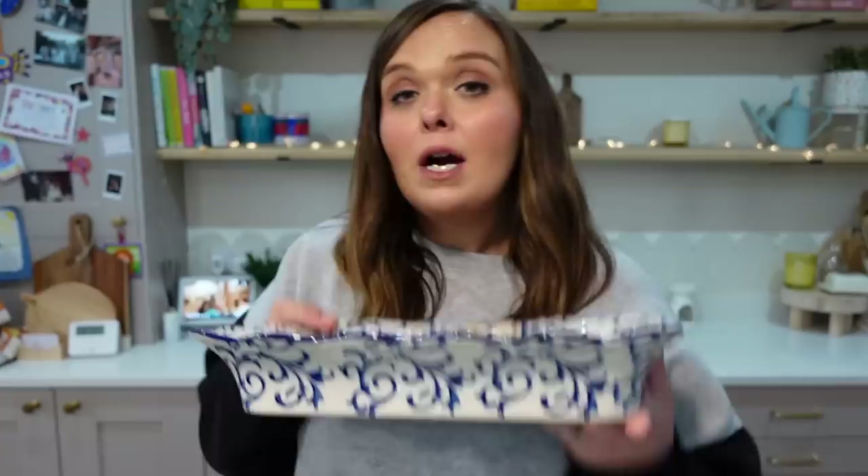Mix everything together — you can use your hands or a spoon, just make sure it's all combined. You want to really work this into your beef so every single bit is coated; it forms kind of a paste. Set that aside — I'd say a minimum of about 20 minutes, but don't worry too much about time if you're in a rush after work and school, because this cooks quite quickly anyway.